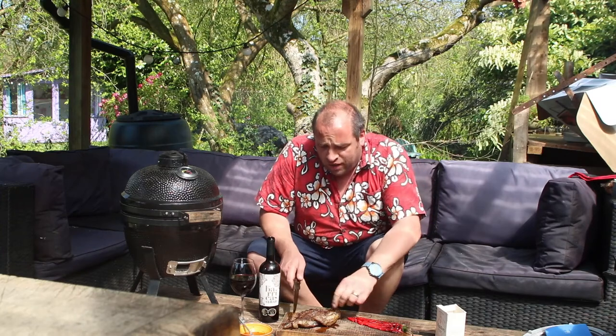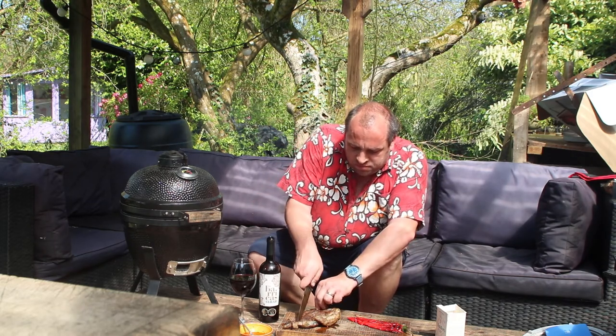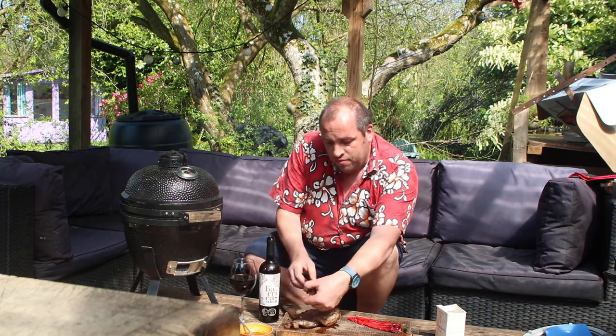This steak looks and smells pretty amazing. The fat's nicely crisped up on it, looks really juicy, so I'm going to get in and have a slice. Cooked nice and rare — rare to medium rare. I'm going to put a little bit of the chimichurri on it. No way — the fat's like butter and it's got a wonderful deep beefy taste. Goes so well with this chimichurri. That is beautiful stuff.